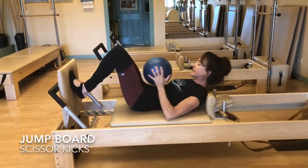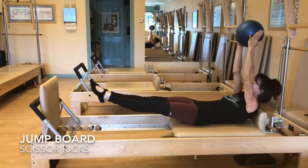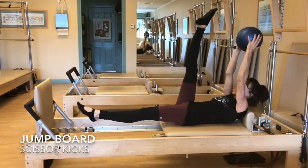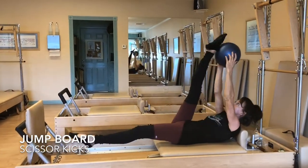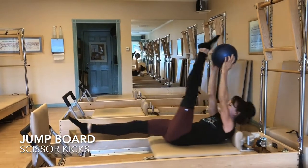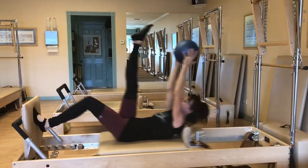Jump out parallel, nice and smooth — draw your navel to your spine. Now we're going to reach the ball up toward the ceiling and start alternating, landing one leg at a time. Inhale, one foot at a time. Reach the top of your foot toward the ball, and then once we have that going, we're going to alternate stepping and landing one at a time.